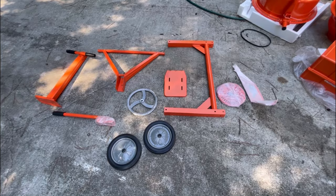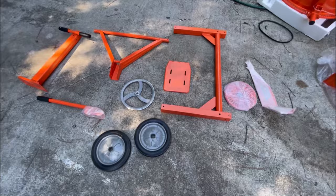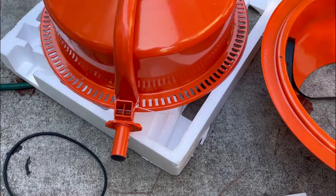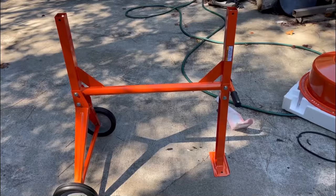We got everything laid out — pretty thoroughly impressed with the quality overall. Everything felt beefy, the metal felt good. The little wheel felt chintzy but that's just the drive belt and drum, so I don't think that's going to be an issue. Everything else is heavy duty — the motor, the drum, the gasket, the belt. The first step is to create the base and get the wheels on it.